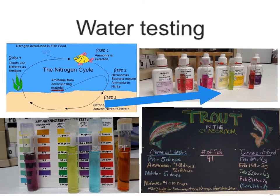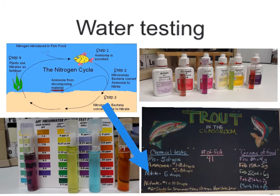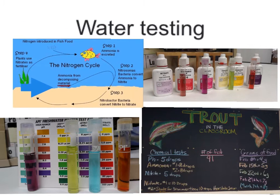Right over here is our board that says Trout in the Classroom, and this shows how many drops we need to put in the test tube. We fill up to the white line with tank water, and then — if you're doing pH for example — you'd take five drops, put it in, shake it up, and put it next to the color chart to tell what it is. It also shows the number of fish and the grams of food we would feed them. Right here is just the nitrogen cycle.